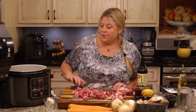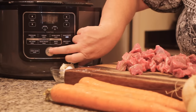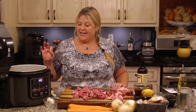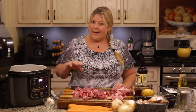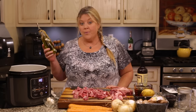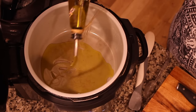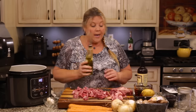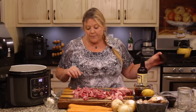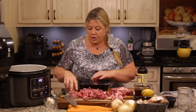Go ahead and turn on the Ninja Foodi to sear/saute on high and hit the start button — that's one I often forget. Put in about two tablespoons of olive oil. You might need a little more depending, but start with two and you can add more as you saute the beef after it's been dredged in the flour mixture.